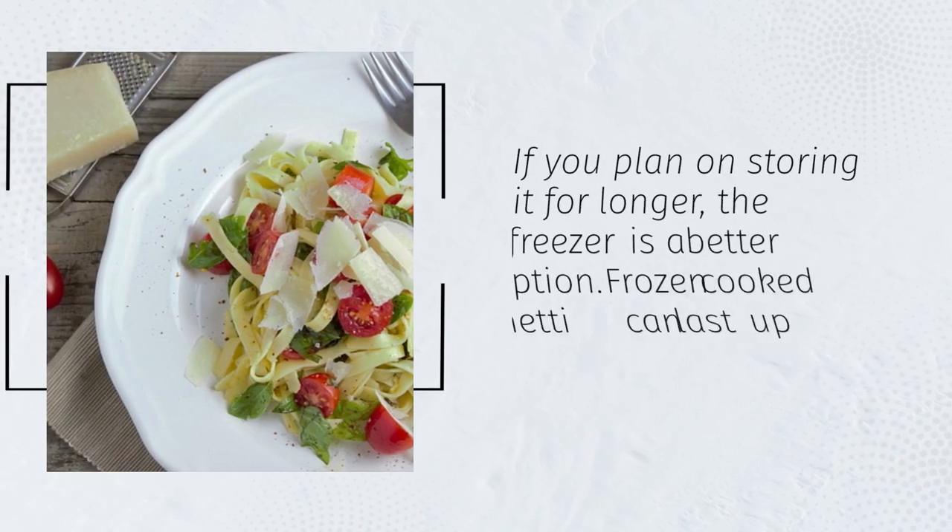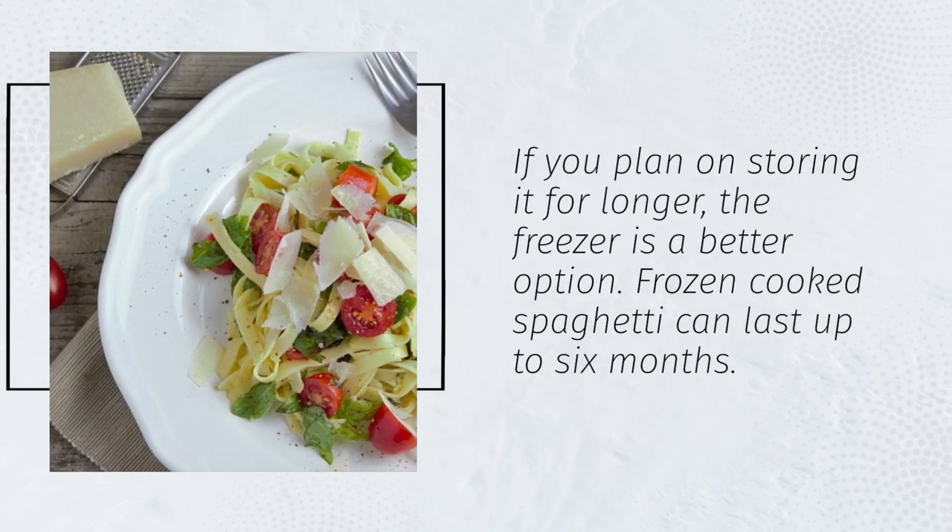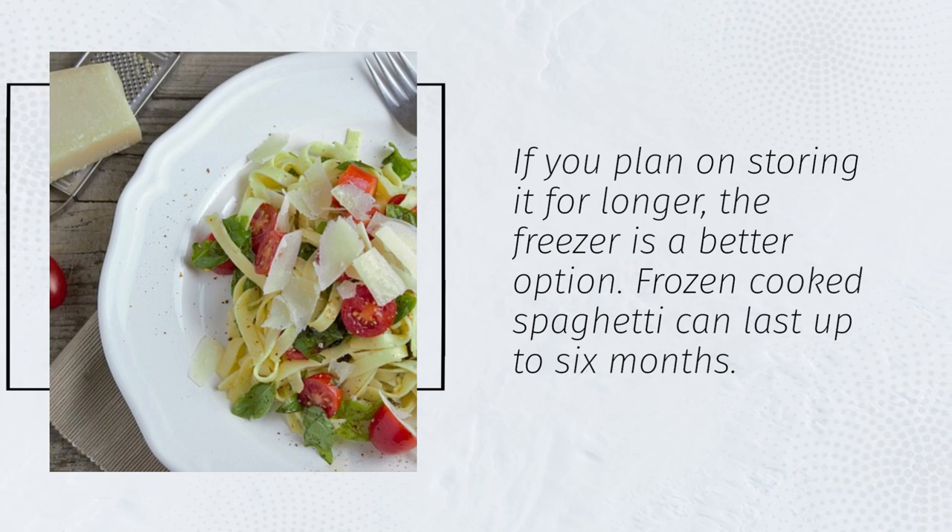If you plan on storing it for longer, the freezer is a better option. Frozen cooked spaghetti can last up to six months.